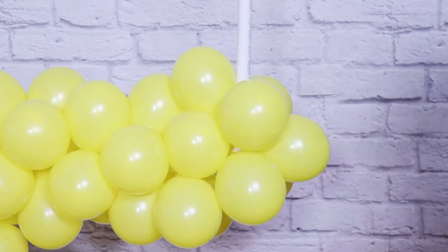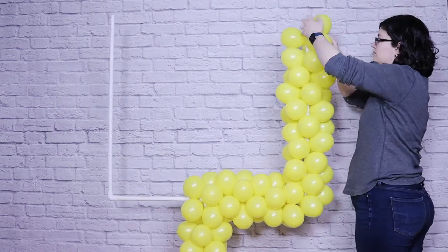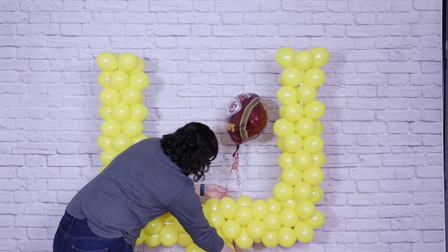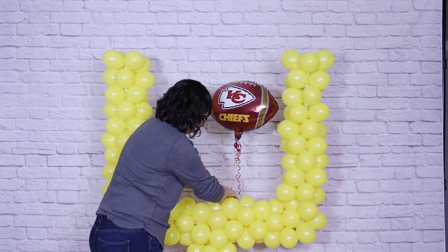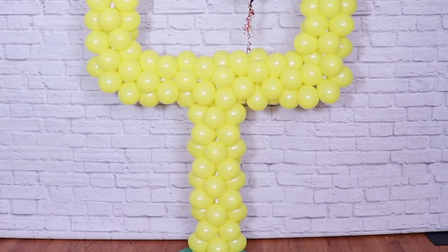From here, you're just going to continue to add quads in the same way until you get to the very top of the frame, then repeat this on the left side of the goalpost as well. As a finishing touch, I added a helium-filled football foil right to the frame by just twisting the string around the frame and tucking the excess string into the back side. If you didn't want to use helium, you could always do an air-filled balloon and take a couple of glue dots and stick it directly to the football goal.